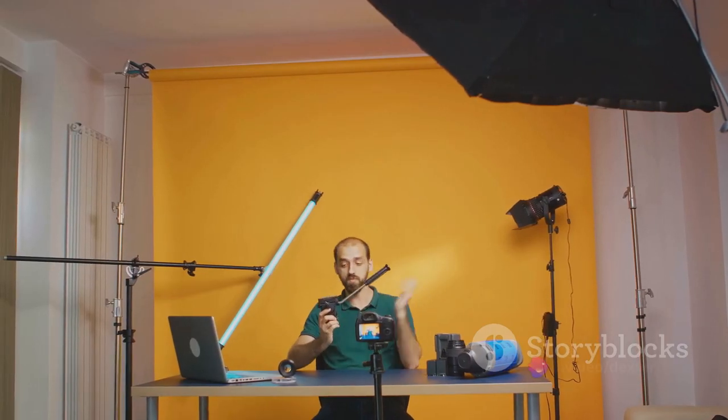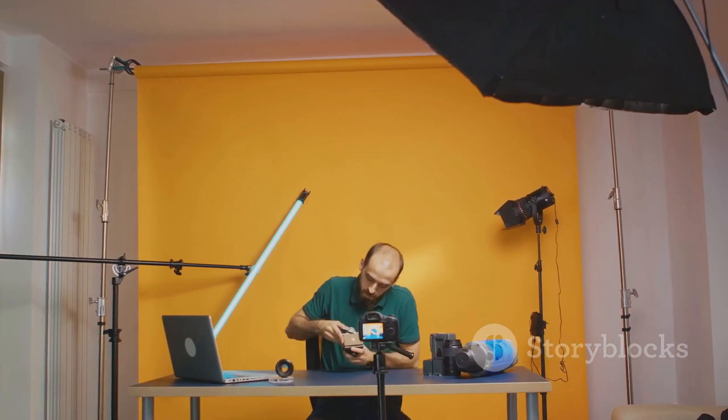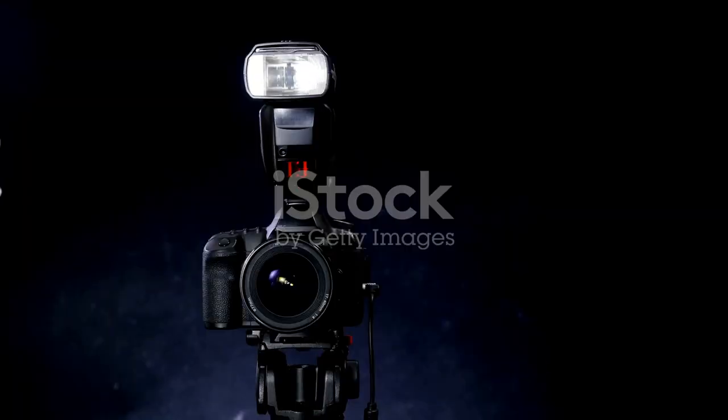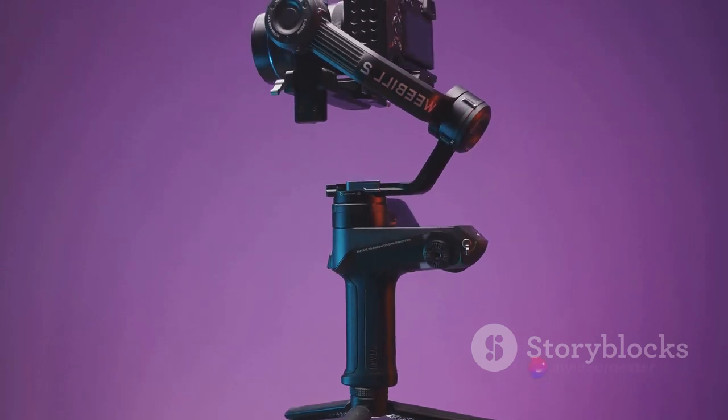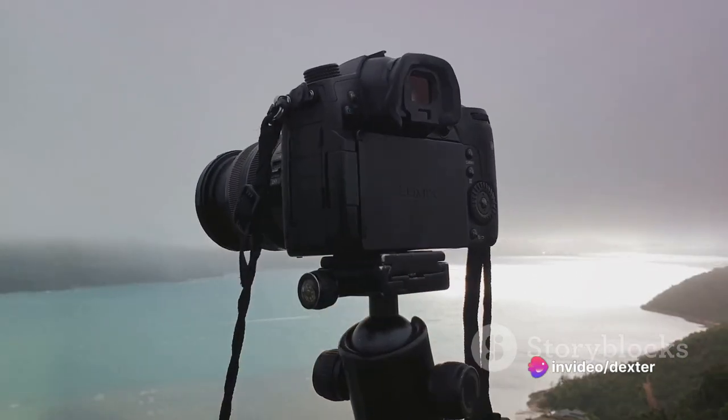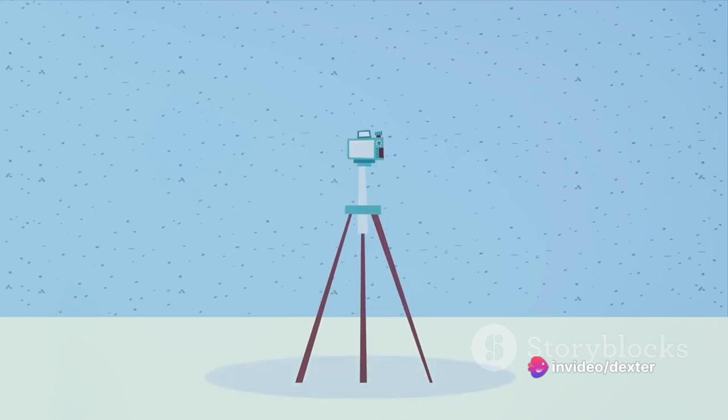Next, you'll need a tripod head. This is what your camera will attach to, and it needs to be sturdy enough to hold your camera securely. A ball head tripod is a good choice because it allows for versatile camera positioning, but any sturdy tripod head will do the job. You can use any camera for this — whether it's a DSLR, a mirrorless camera, or even a smartphone. The key is to make sure your camera has a tripod mount. You're also going to need some sort of platform for your camera to sit on as it slides along the track. A small flat piece of wood or plastic will do just fine.